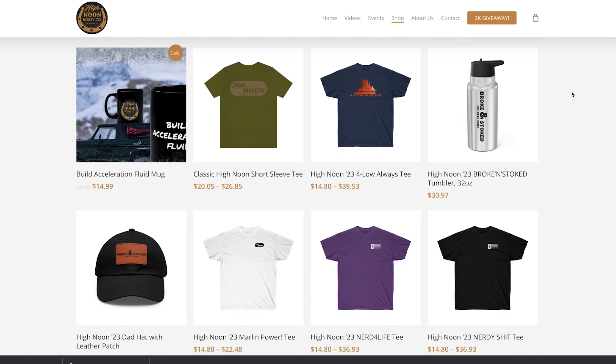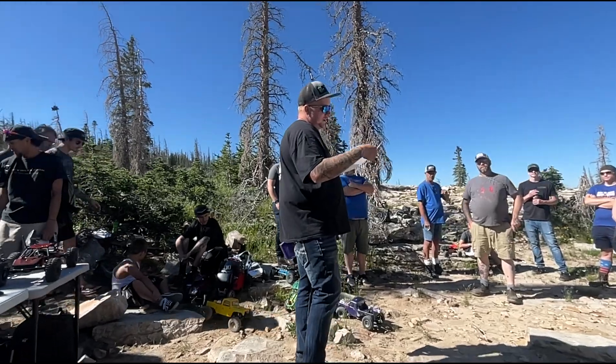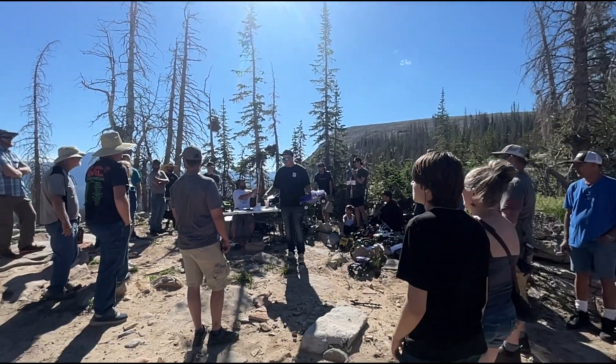The High Noon Hobby 2023 merch is still on the website - go ahead and check it out at highnoonhobby.com/shop. You can check out a whole bunch of new merch that I designed for this next season. All of those purchases go towards helping me with the expenses of getting out to comps, putting on different events, getting prizes for you guys. This YouTube channel barely makes any revenue - maybe enough for half a tank of gas - so one hat sale on the website is a month of making videos.